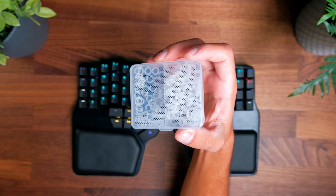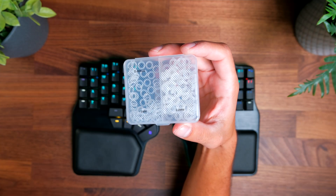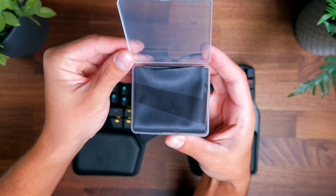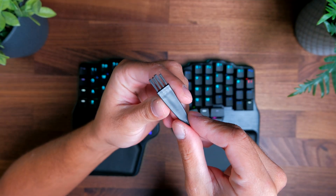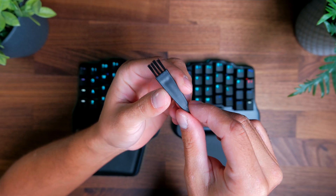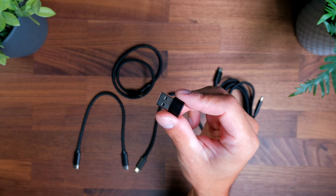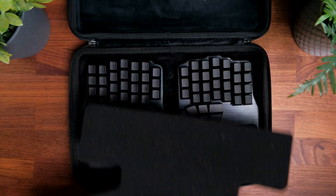With your Defy in the box, you'll also get a keycap and switch puller, O-rings to modify how the keyboard sounds and feels when typing, some test switches, a microfiber cloth, a little brush to help remove dust and debris, a couple of USB-C cables along with a USB-C to USB-A adapter, and a pretty nice travel case.